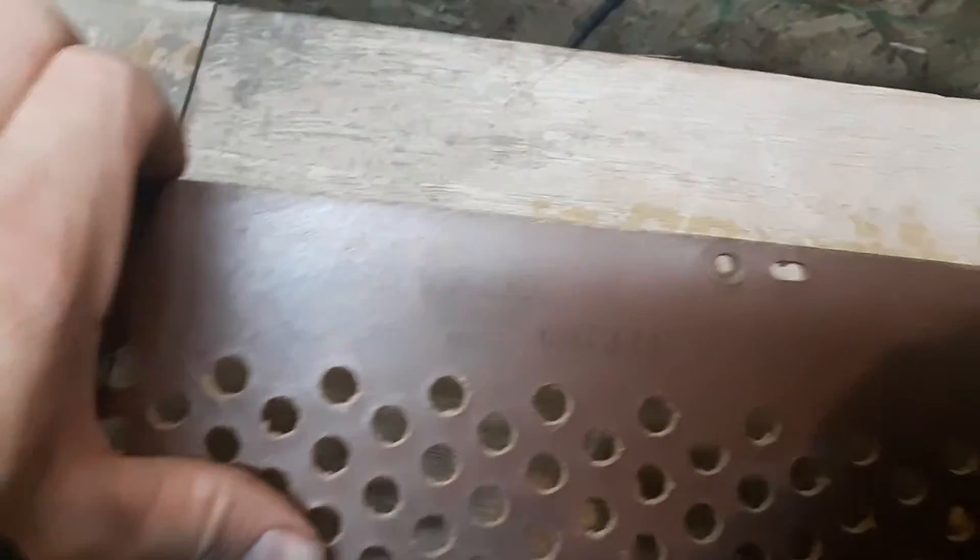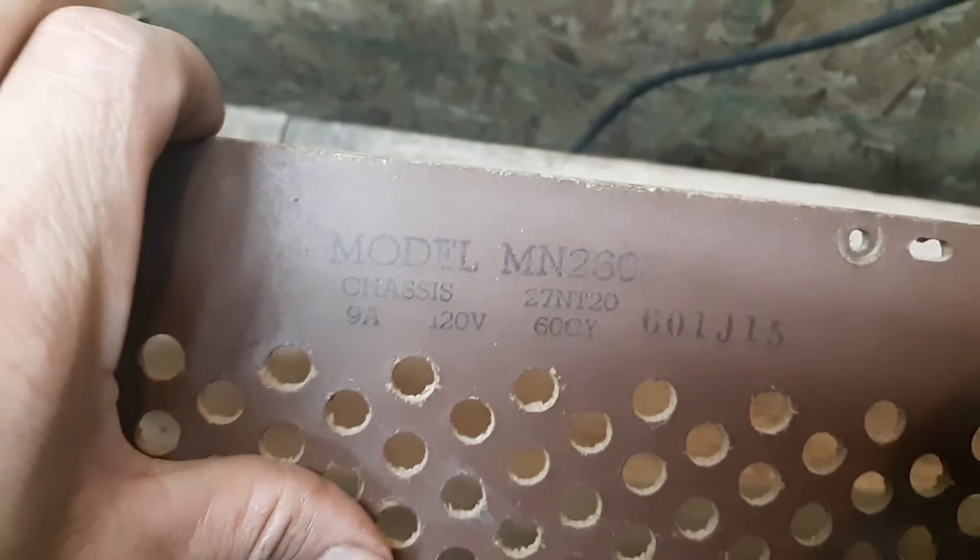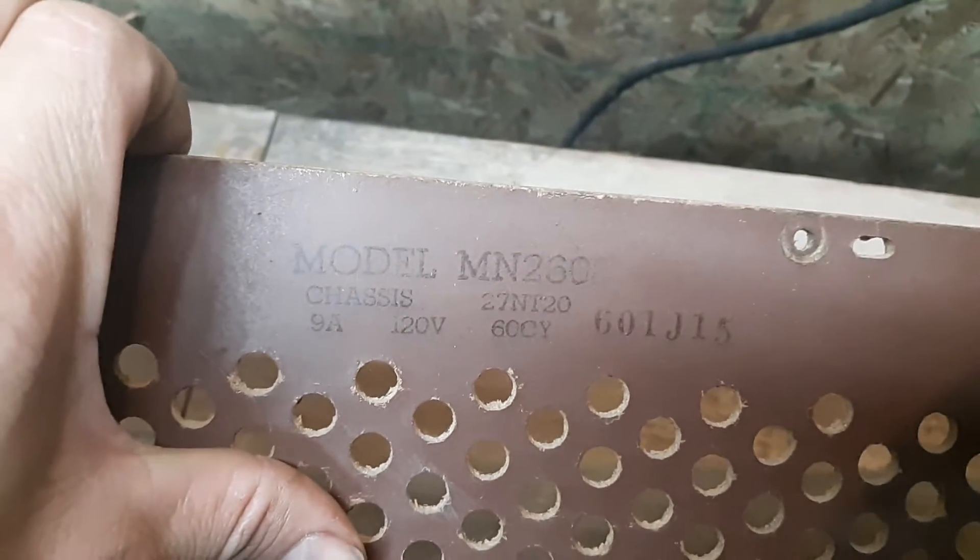And here's the model — got you guys a close-up.